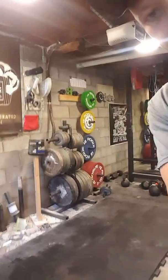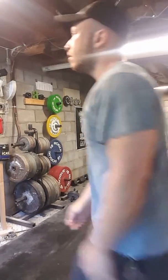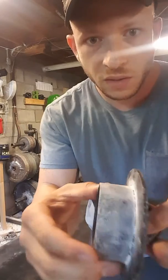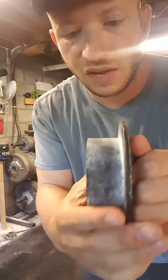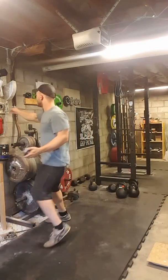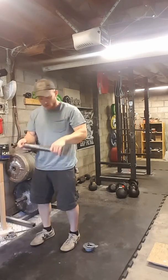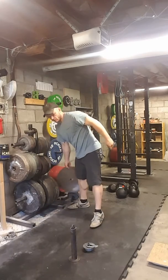All right, there is the lifting area. Here is my authentic Iron Mind hub — you can see it's chalked up already. This one doesn't hold an exceptional amount of chalk but I've chalked it a lot. We've got a carabiner, an FBBC loading pin, and a 45 plate.